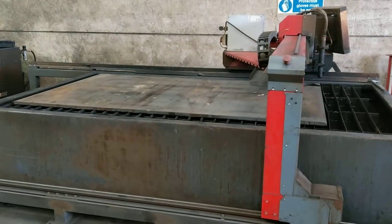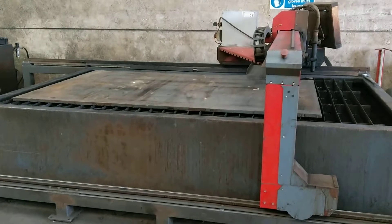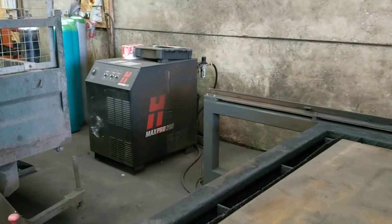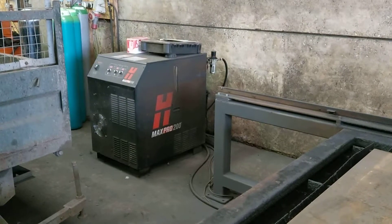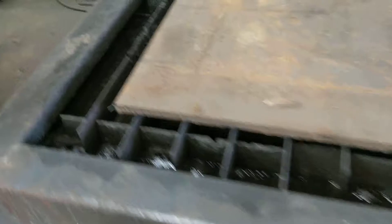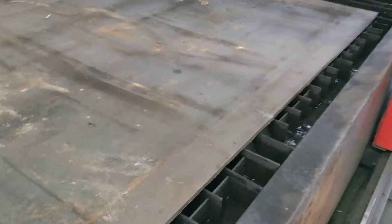Texer Esco GP 3015 machine, 3 meter by 1.5 meter water bed, with a Hypertherm Max Pro 200. We'll just do a run on this sheet — we fill the water bed up and raise and lower the water at will, just by pumping air in.